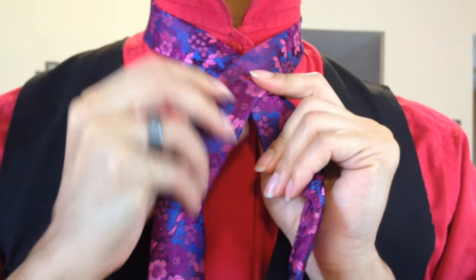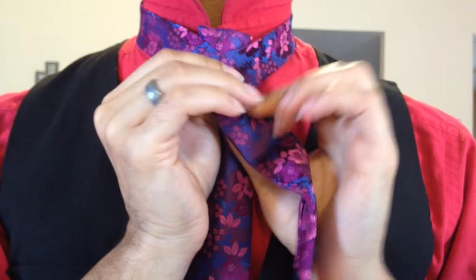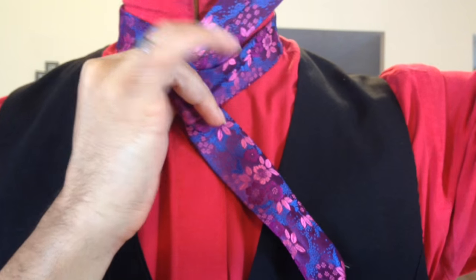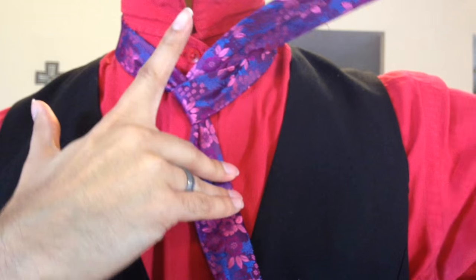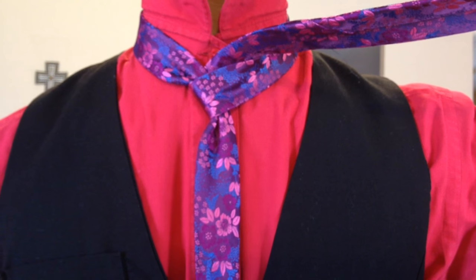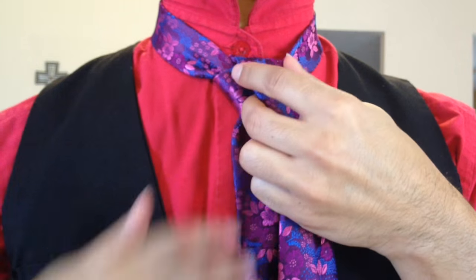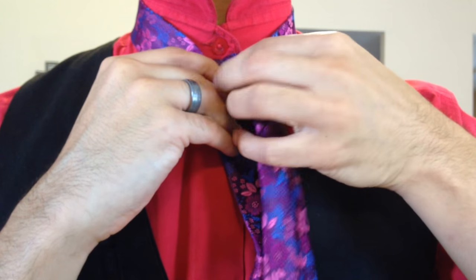So we're going to bring the large end or the blade over the top of the tail, around the back and up through the center like so. We want to make sure it's pretty snug and keep it up as close as possible to your neck. It's going to make for less adjusting later, and especially for taller gentlemen that makes things much easier so you're not having to worry about wearing a vest or having little baby ties.